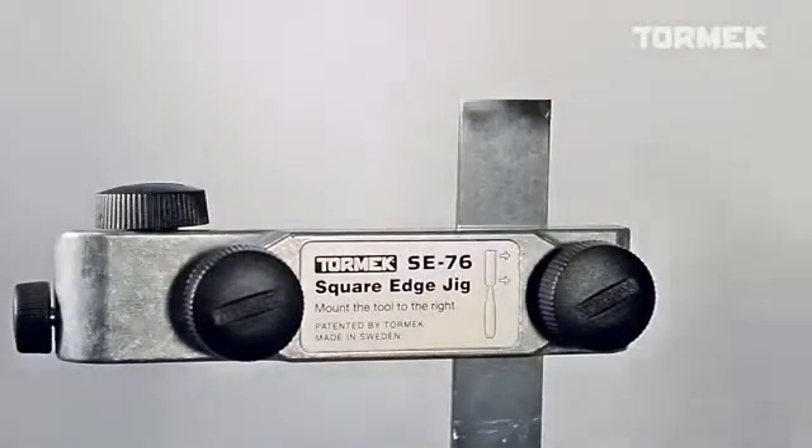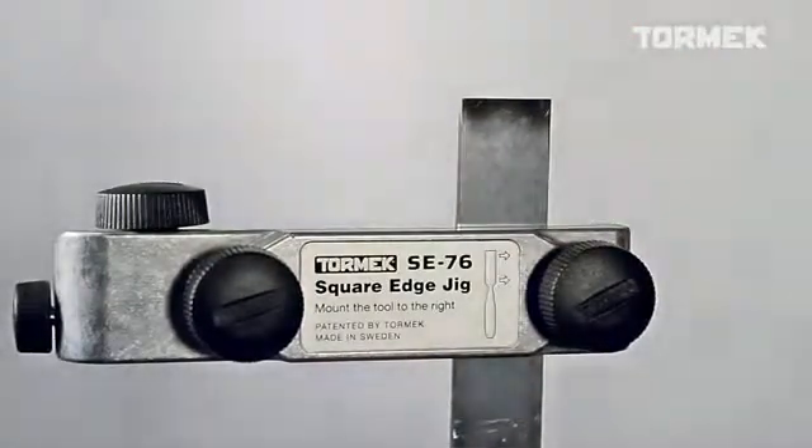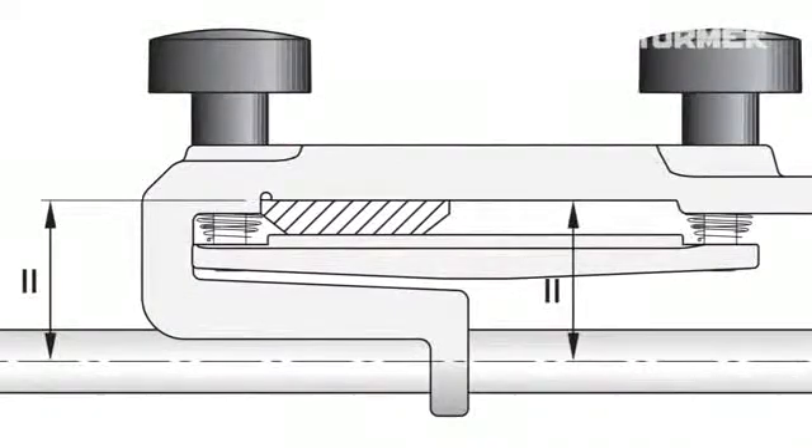A square positioning in the jig is an essential prerequisite to get a square edge when sharpening. The jig aligns the tool using its upper flat side, so it is always parallel with the universal support.